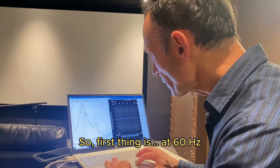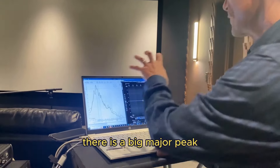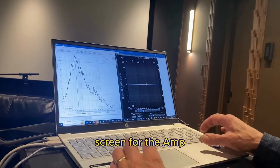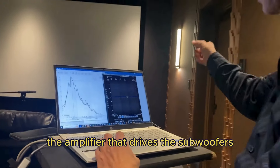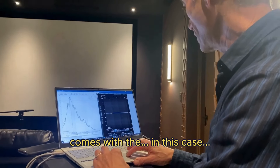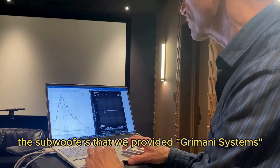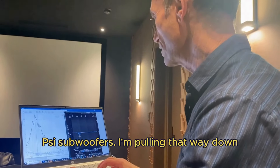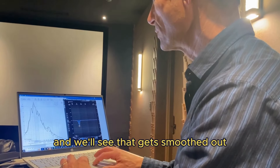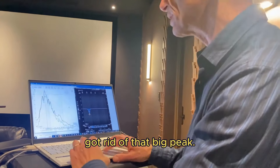First thing: at 60 hertz, there's a big major peak. This is the equalizer control screen for the amplifier that drives the subwoofers. It comes with the Grimani System-size subwoofers that we provide. I'm pulling that way down, and we'll see that gets moved down — got rid of that big peak.